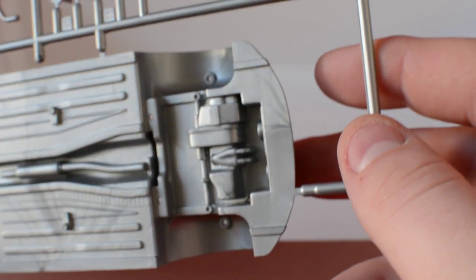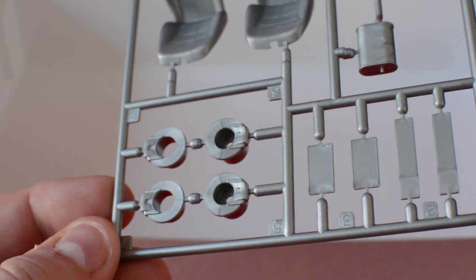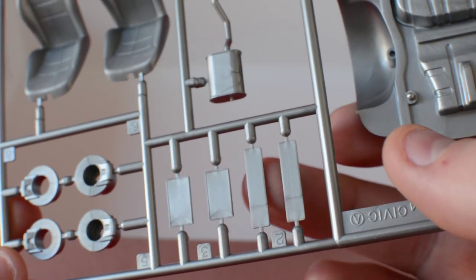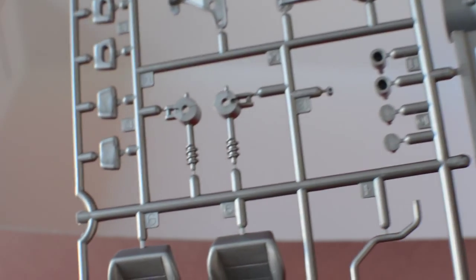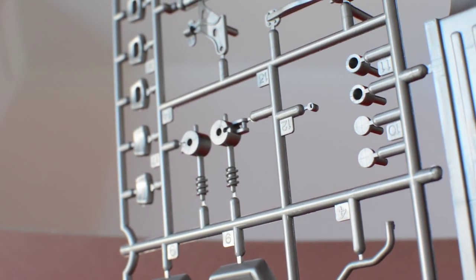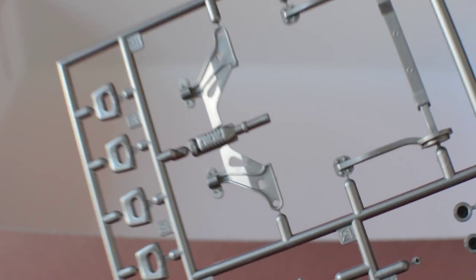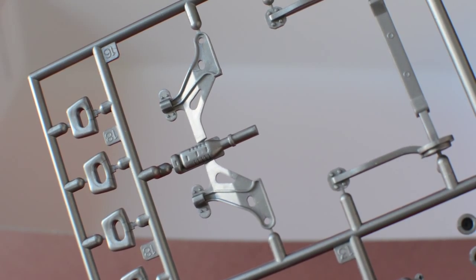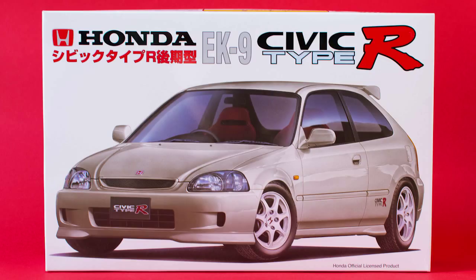I'm not going to knock a point off for the molded engine — that would be a bit harsh. You get brake discs (quite generic), number plates for European or other formats, normal or OEM seats, suspension parts, headrests front and rear, part of the subframe with the exhaust molded in, and the rear subframe as well.